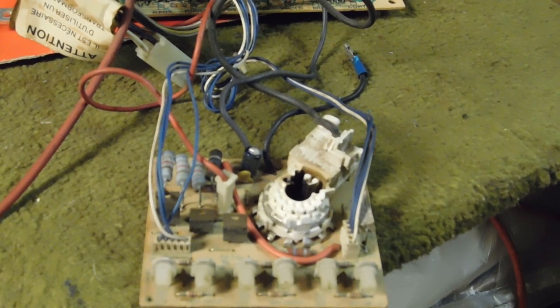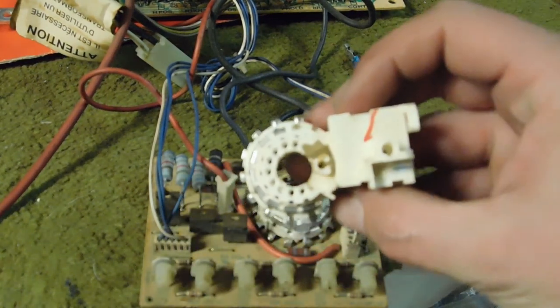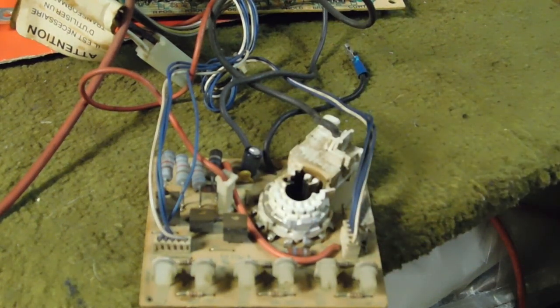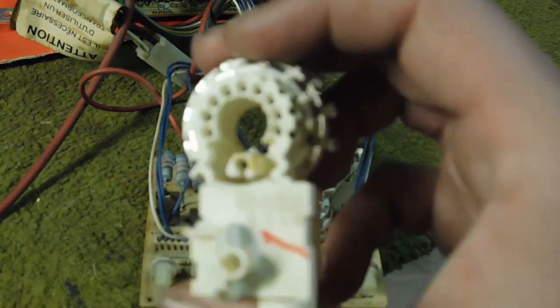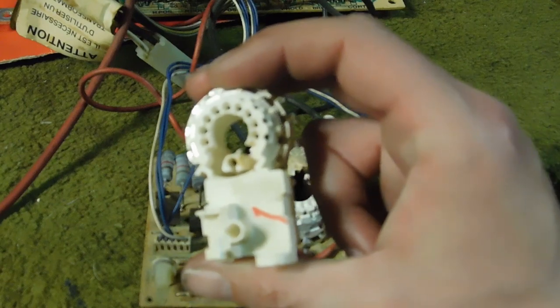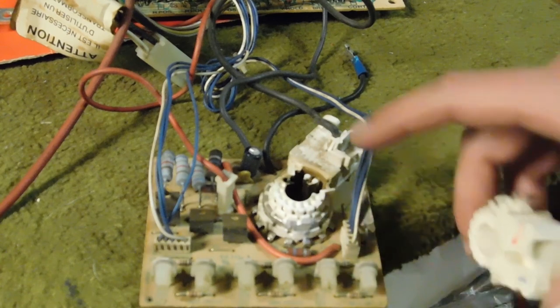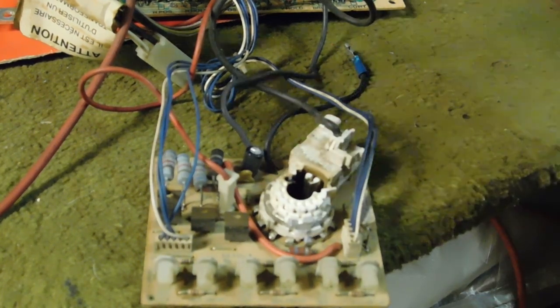Besides a bad socket and a terrible job of connecting an anode cup, the flyback is trash, the caps need to be replaced, and the horizontal output transistor is completely shot too. I have a replacement socket — it's not brand new, I pulled this socket off of another board that's a parts board. It's from a K7000 and the numbers on both these sockets actually match — they're identical. The number is 78-3394, same pin-out, same everything.